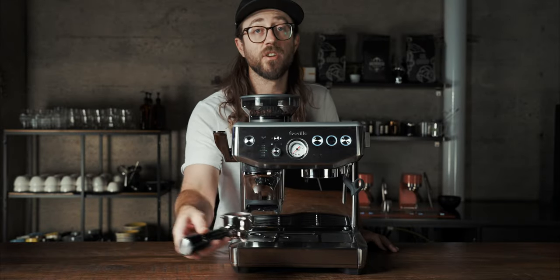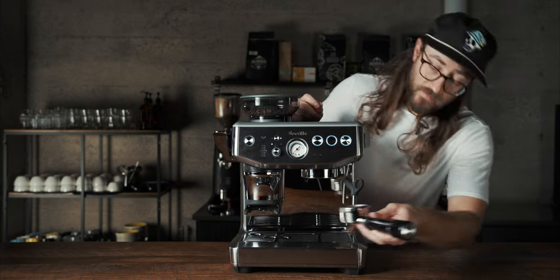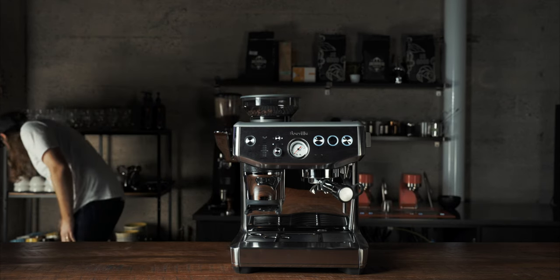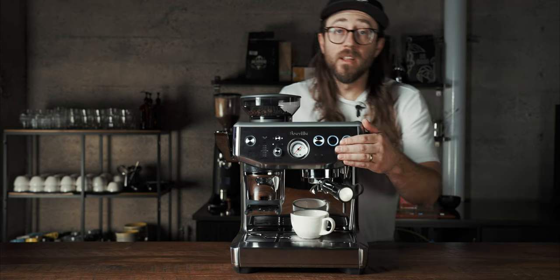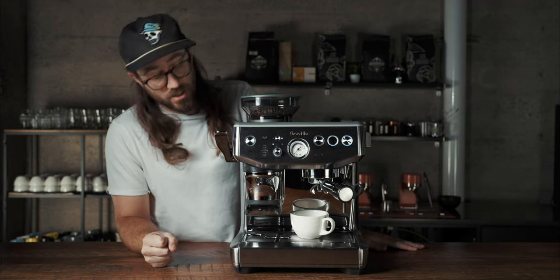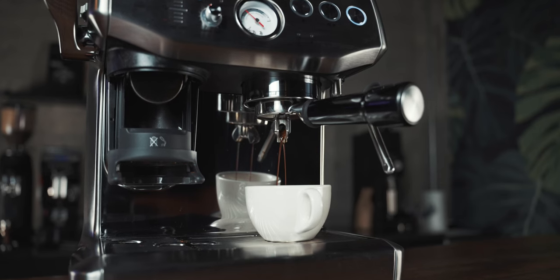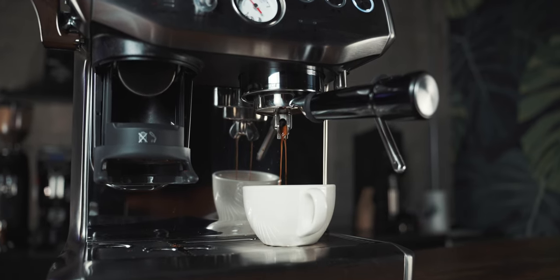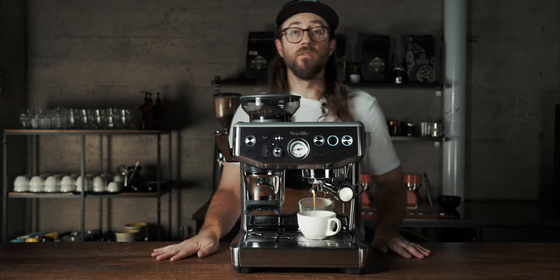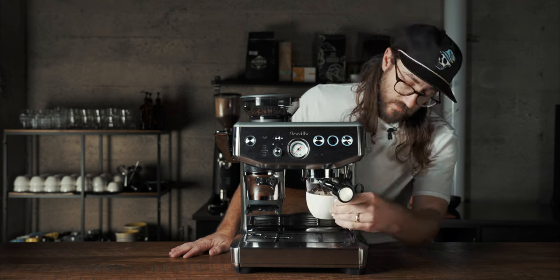Hit the tamp twice just to make sure we have a good clean puck — it looks pretty solid in terms of tamping, I'm all about it. Put this back in, tighten it up, grab your espresso cup, and you have two volumetric buttons. We'll hit the first one. I haven't programmed it — just pulled this thing out of the box. It's coming out a little watery; I probably should have measured, but we're just going over features here. Definitely not going to try this — but that's no fault of Breville, it's just me.